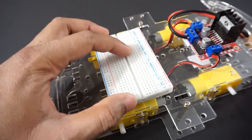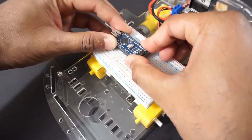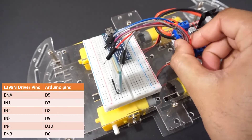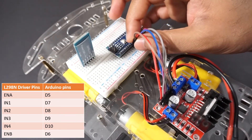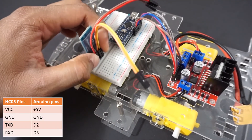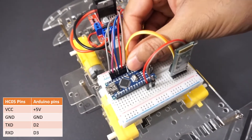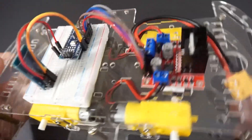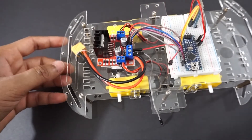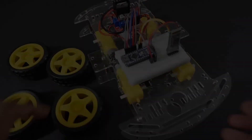Place breadboard on the car chassis using double sided tape. Mount Arduino Nano on breadboard and place HC-05 module on breadboard. Connect the L298N motor driver module to Arduino Nano pins as per the table. Connect HC-05 module to Arduino Nano pins as per the table. Attach wires to the +5V and ground pins of the motor driver module — we will take +5V and ground from L298N to power Arduino Nano and the HC-05 module. Attach the wheels to the car.